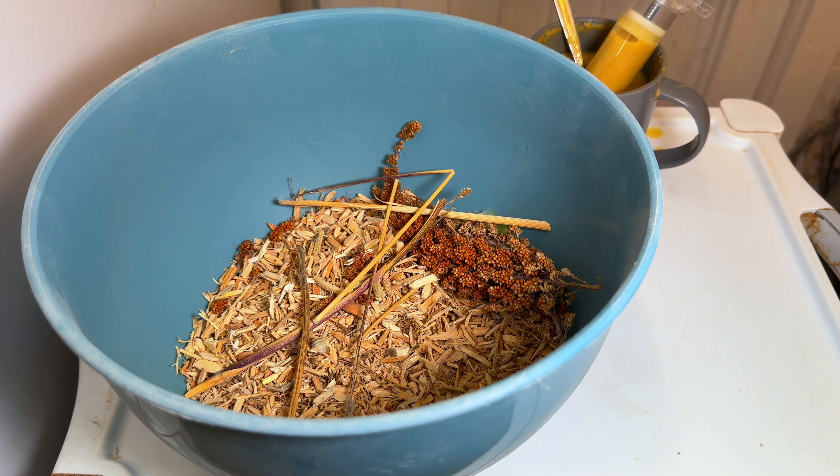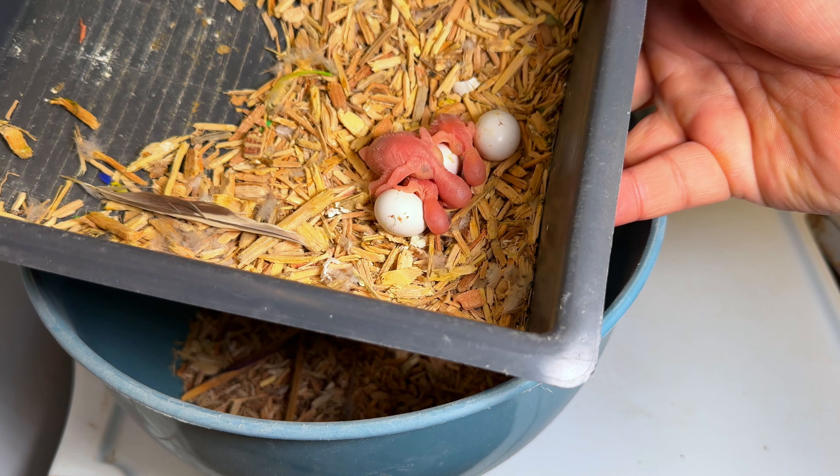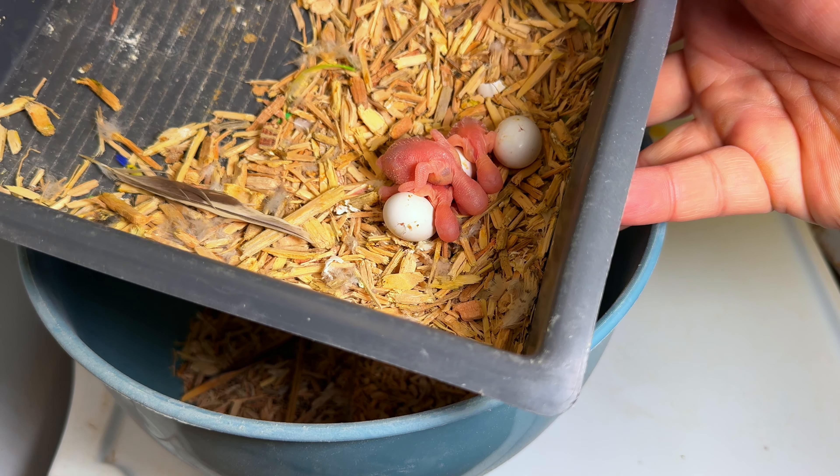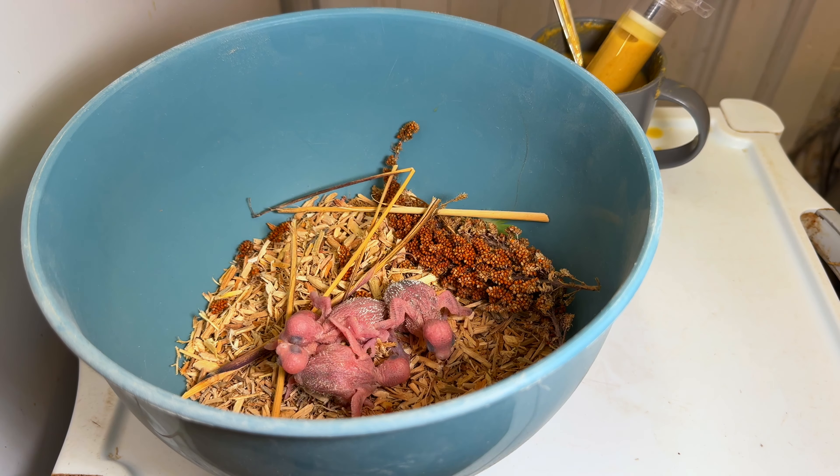Next box — as you can see, they are very young, they don't need any hand-rearing, the parents are doing a good job. Now the third one — I've done the first, I've done the second, let me take the third one out.